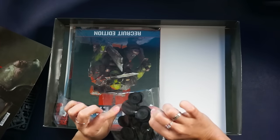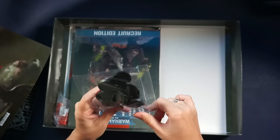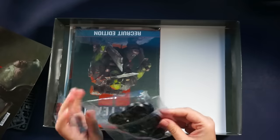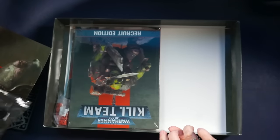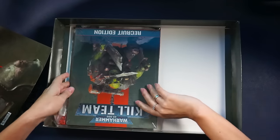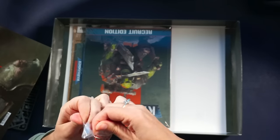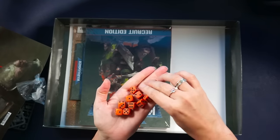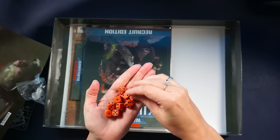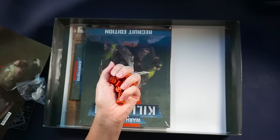These are the bases — the bases to put your miniatures on. There have to be 20 — I guess bigger bases for the Ork boys and smaller bases for the Death Corps of Krieg boys. We've got the dice. The dice feel matte — yeah, it feels nice, nice plastic. I like it.